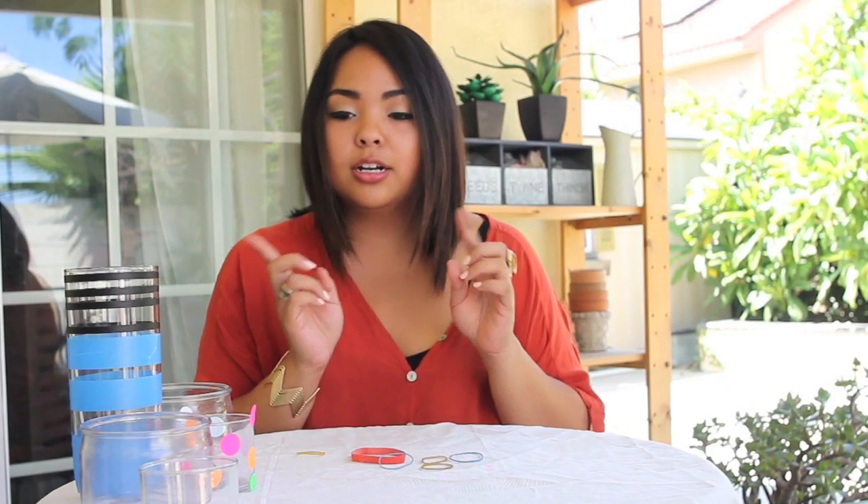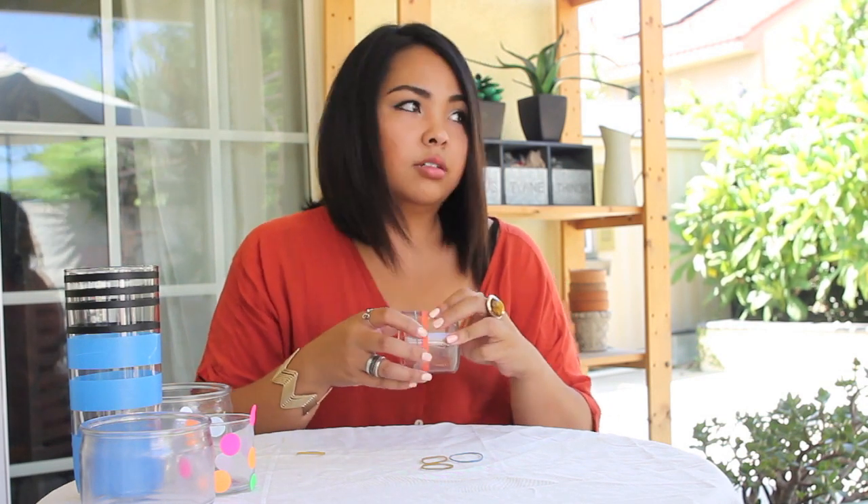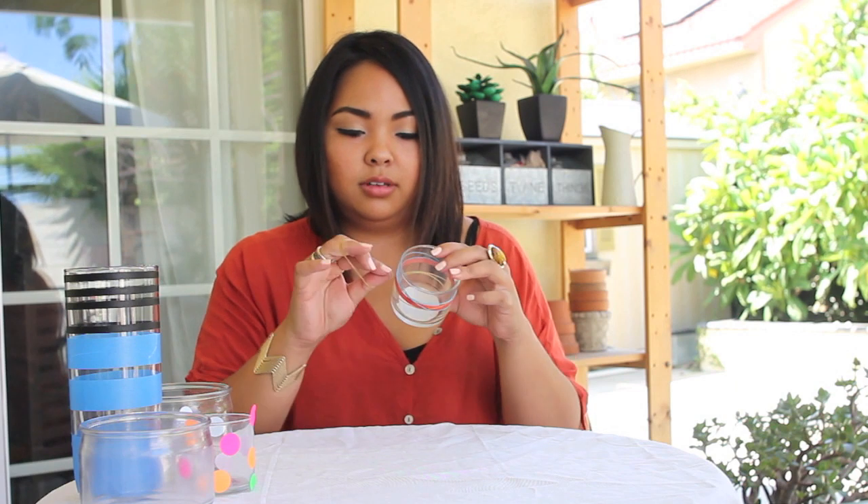For this one I'm taking my rubber band and I'm gonna use this smaller candle jar once again and just wrap the rubber band randomly around the candle jar.